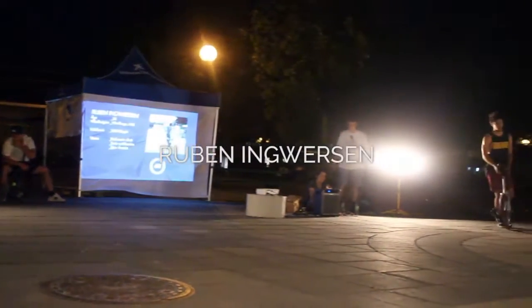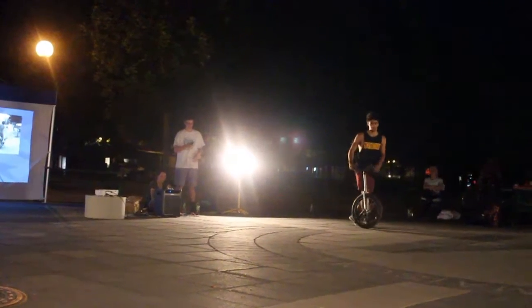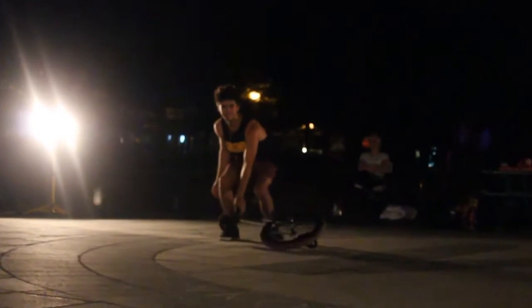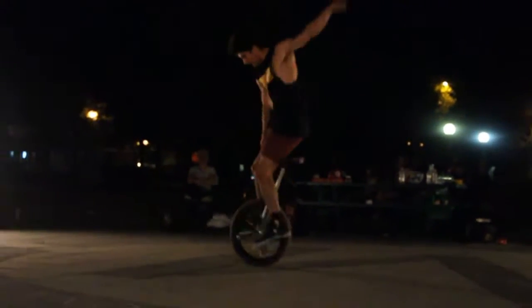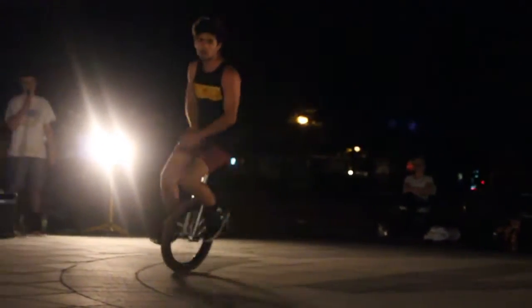Whenever you're ready, Ruben. Mount attempt. We have book, drag, crank, jam — it's been an attempt.